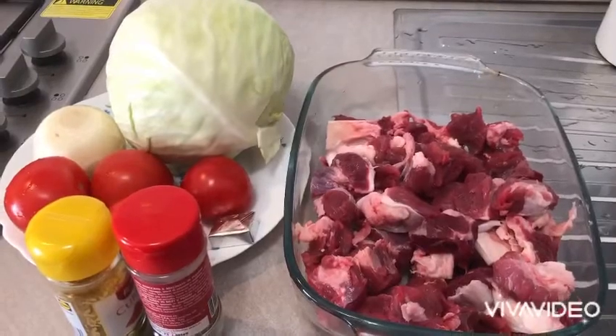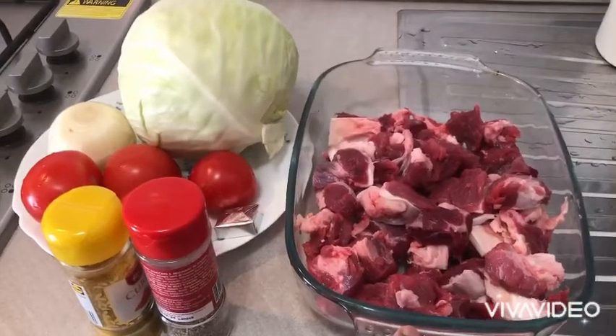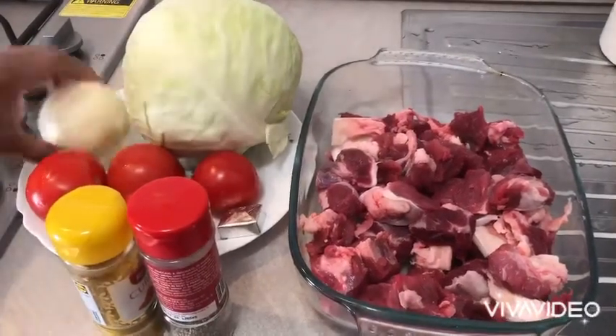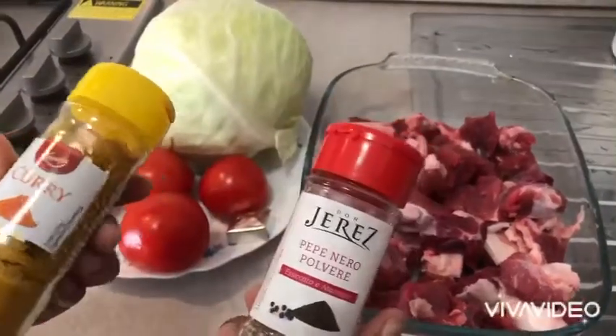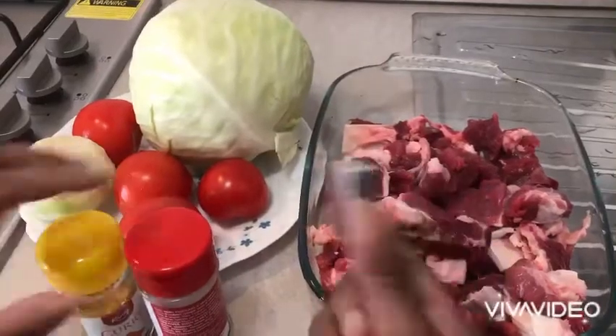Hello guys, welcome back to my YouTube channel. Today I'm here to show you how to prepare cabbage with meat. Here you can see I have fresh meat, tomatoes, one onion, and the spices I will use: black pepper, curry, and one cube of Maggi.